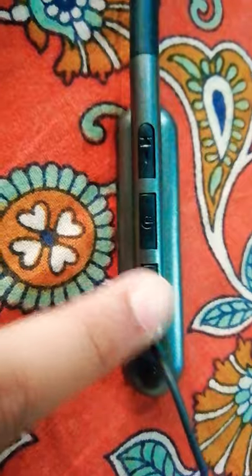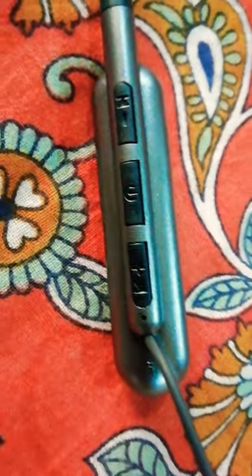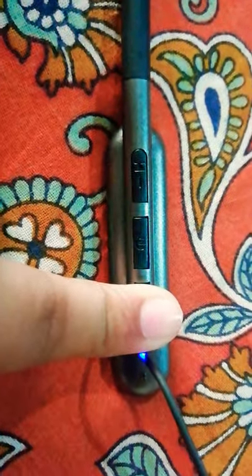If you are listening to music or doing a call, you can change the volume. The plus sign is for increasing the volume, and this button is for getting the volume lower.